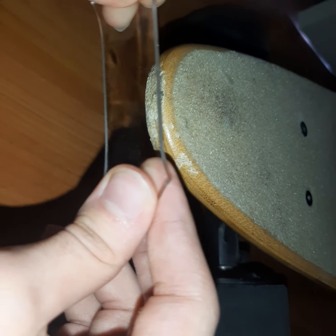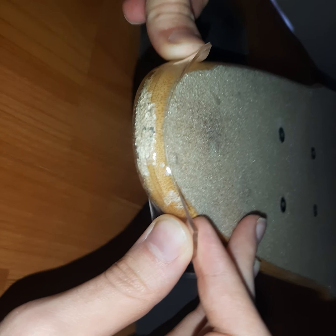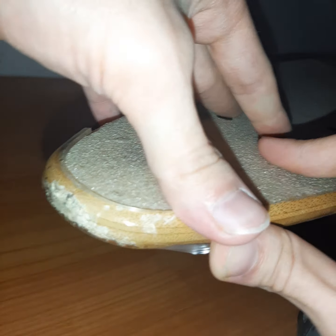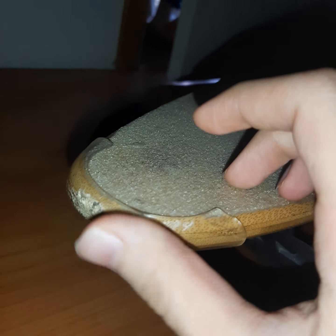Okay, then you just stick it in there. It's pretty simple, anyone can do it. Then you can put another layer.